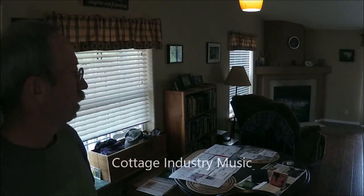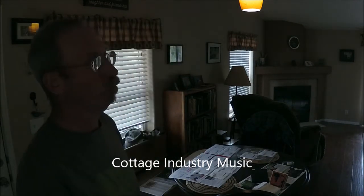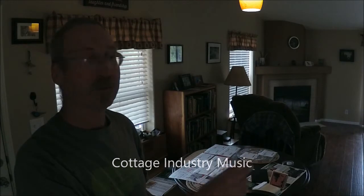Hanging out at the production facility — we call it the kitchen table — at Laundry Room Records in Cotopaxi, Colorado. The laundry room is where the recording part happens; this is the production side.